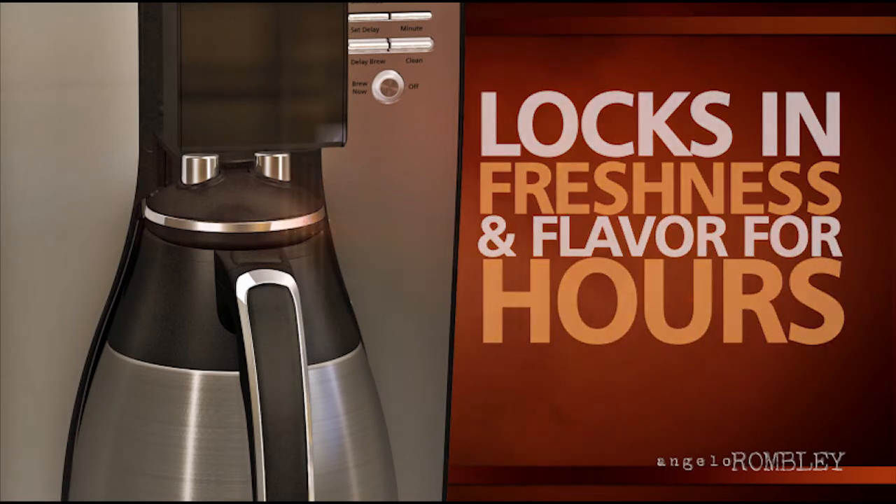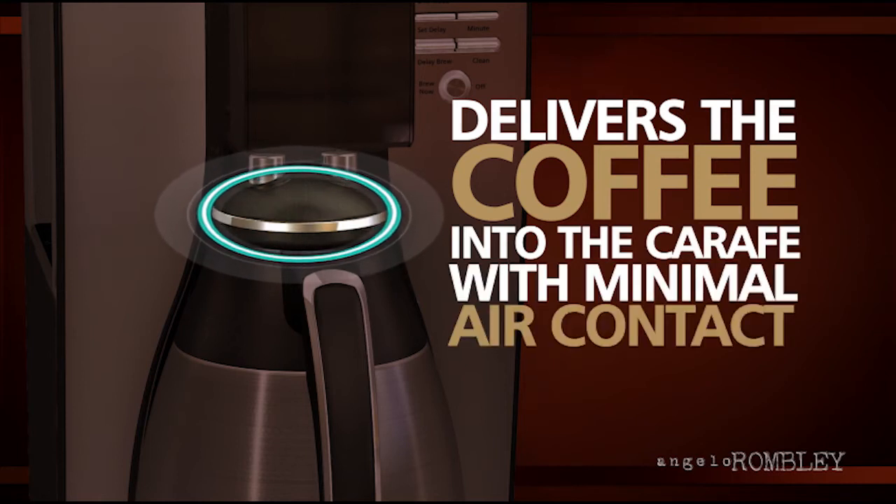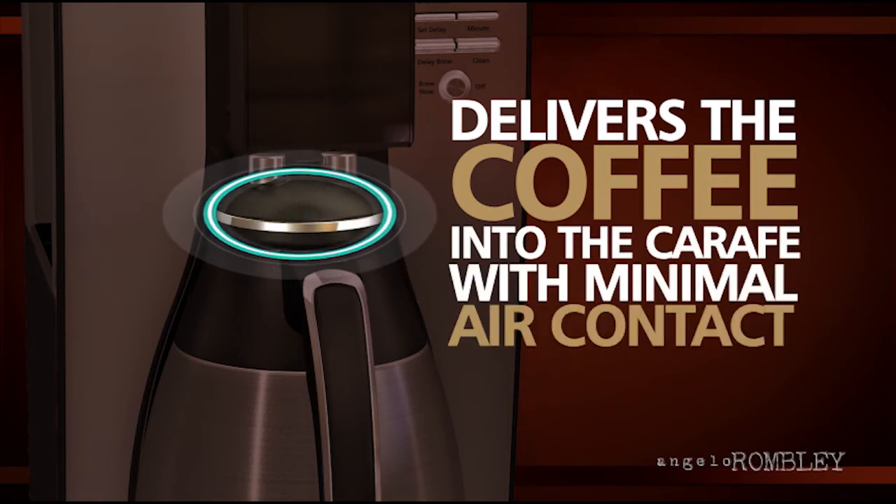Lastly, the newly designed collar delivers the coffee into the carafe with minimal air contact, preserving the temperature of the coffee.